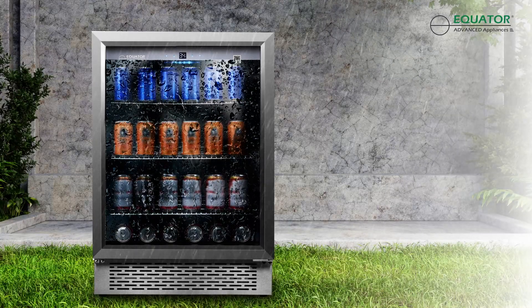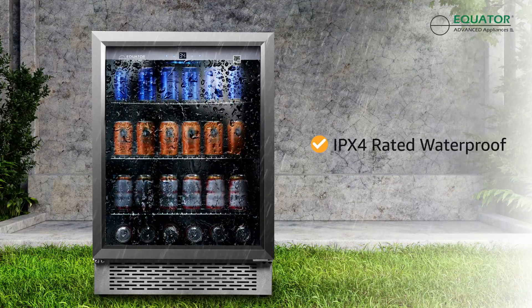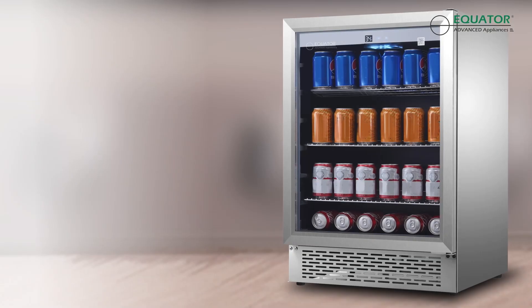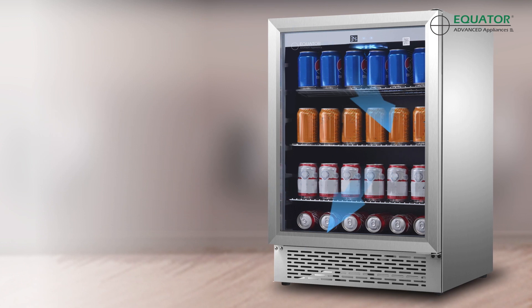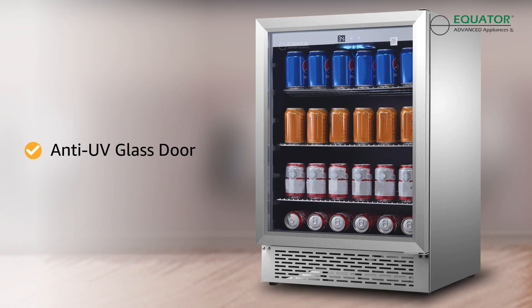Even when the weather is inclement, the OR460 is IPX4 Waterproof Rated, ensuring that there is no damage or rust buildup on your fridge. Additionally, for those who plan on using the OR460 outside, all stored beverages are protected from the sun's harmful light with an anti-UV door.